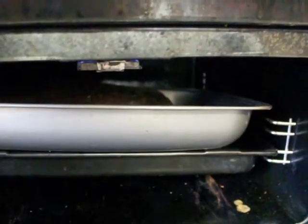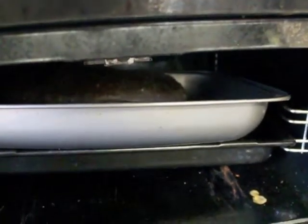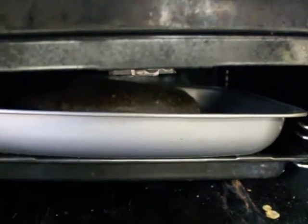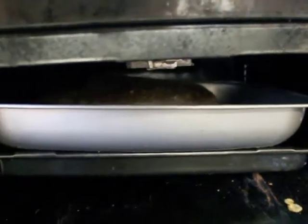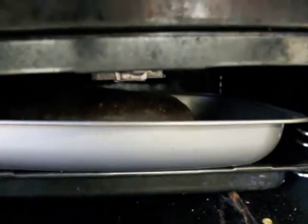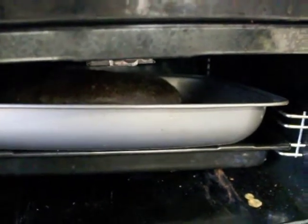Just watch out and be careful not to burn it, because I am again experimenting and I do not know how long it will take — it's such a big, huge trout. I would assume it will take a while, but test it out. If it doesn't look good when you open it, then put it back in.